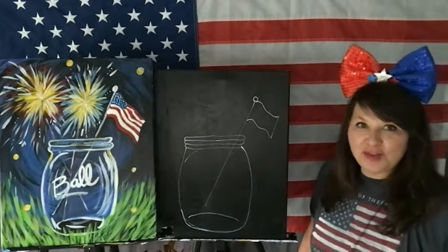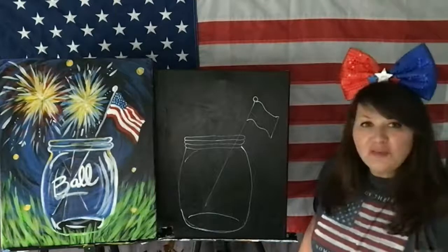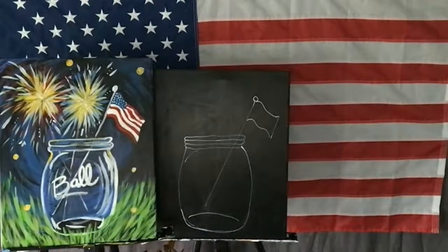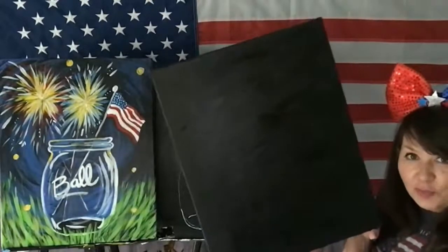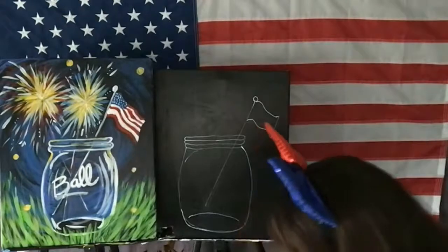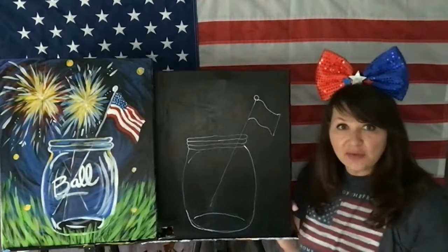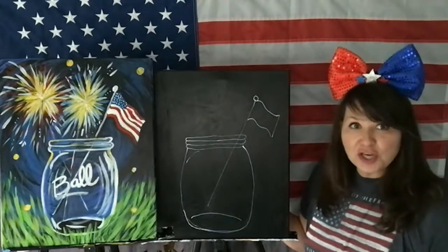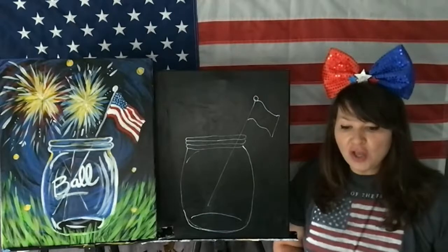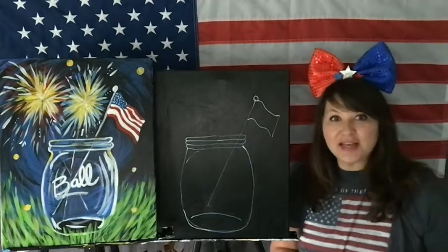Today we're doing it live on the main Facebook page, so that's why we're not in the subscription group. If you don't have a black canvas, you can paint a canvas solid black. If you're just joining us, I painted this a few minutes ago — I just reused an old canvas and painted over it black and I'm letting it dry. You can use a blow dryer, then sketch the design with white chalk on top of your acrylic paint. If you don't have acrylic paint, you can use black construction paper with gel pens, gel markers, or Crayola construction paper crayons — all those things work great on a dark surface.